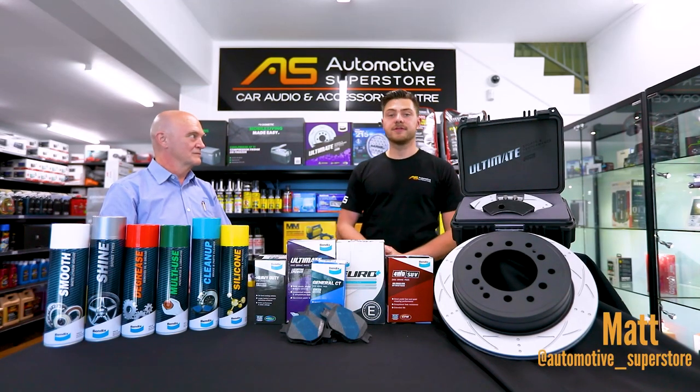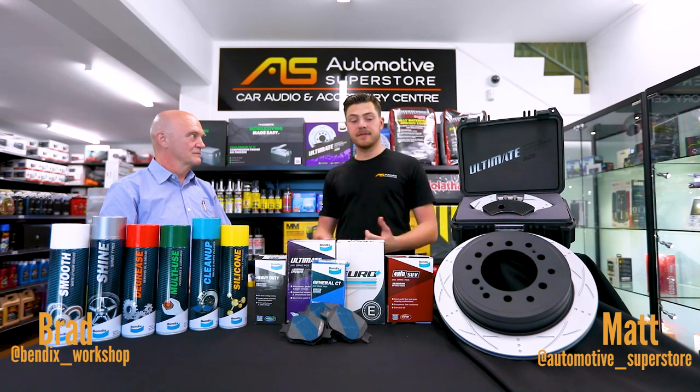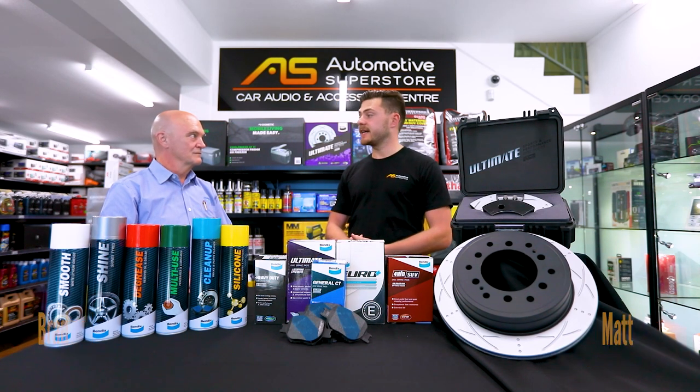Hey guys, it's Matt here from Automotive Superstore. Today I've got Brad with me from Bendix. Brad was going to take us through a couple of the new range that we've got here today.